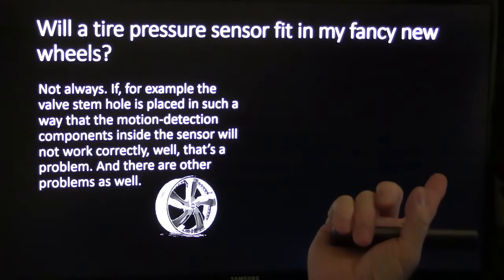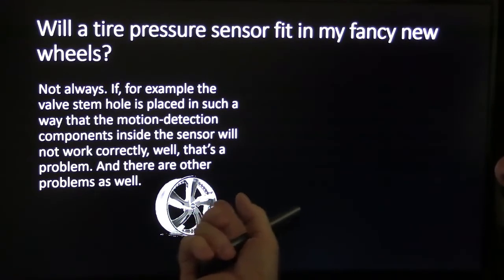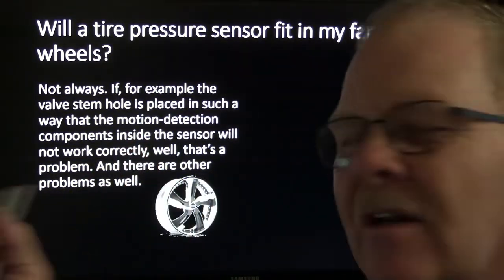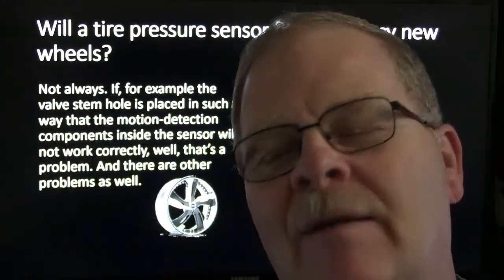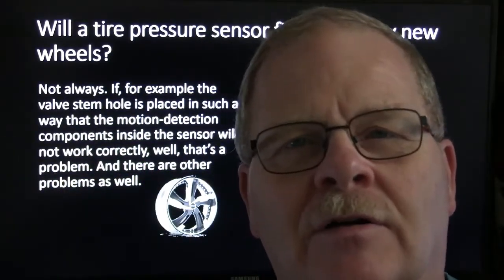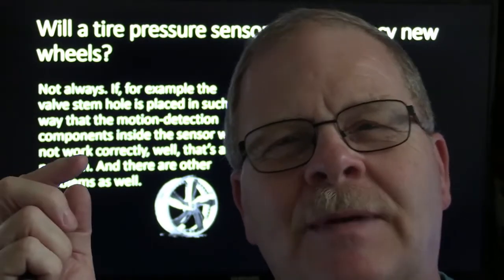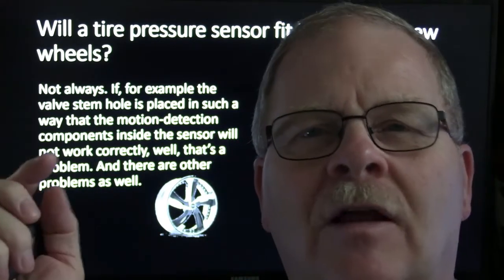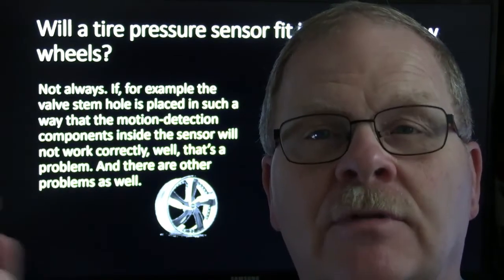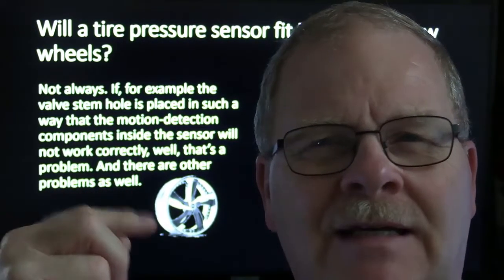Will a tire pressure sensor fit in fancy new wheels? If the valve stem holds it in such a way that motion detection components won't work right, that's a problem. A customer might have a particular set of wheels picked out — if you put those wheels on and the tire pressure monitor is disabled, that's technically illegal. It's a federally mandated safety requirement. It's not a bad idea to keep that law printed out, because you can get into a disagreement with a customer on stuff like that.